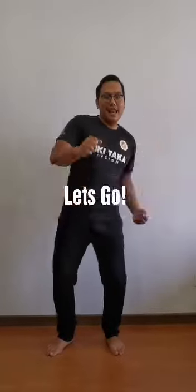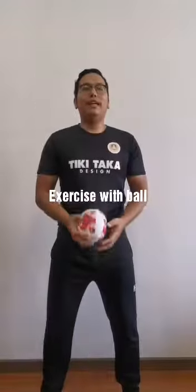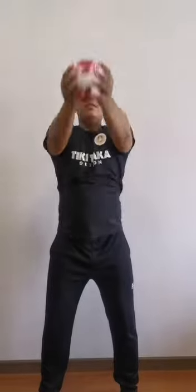Hello children, how are you today? We're gonna do some exercise with Karen Coco. Are you ready children? Let's go using a ball. The first exercise: we're gonna bring the ball to the front, then moving up for 10 times.